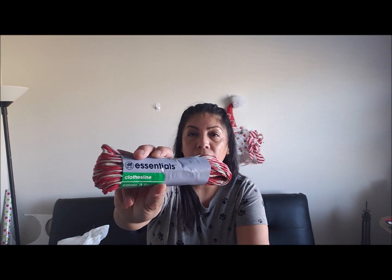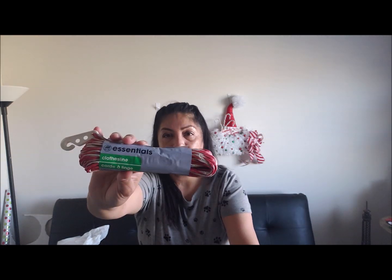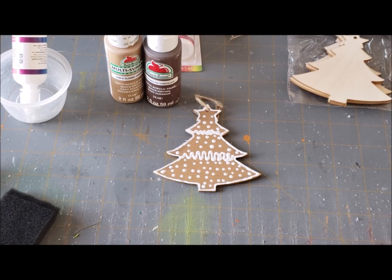I picked up some of this cording — clothesline in red and blue — I brought these out just in case I decided to use them. I have some white glue, just regular white glue from Dollar Tree, different color paints, glitter, and ribbon. I think that is everything we're going to use. I'll let you guys know what else we'll use as we go along. Let's just jump right in and get started making some of these candies.